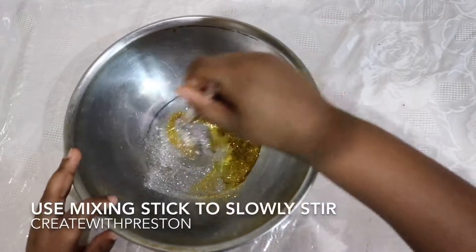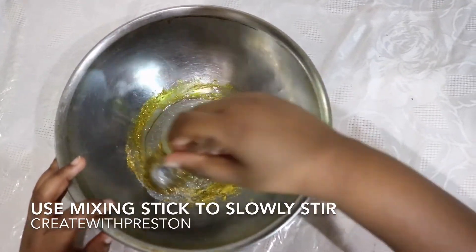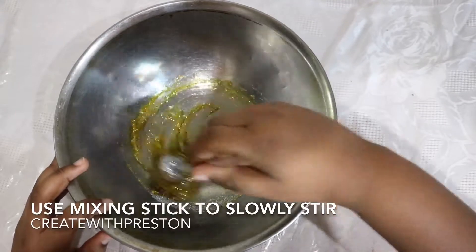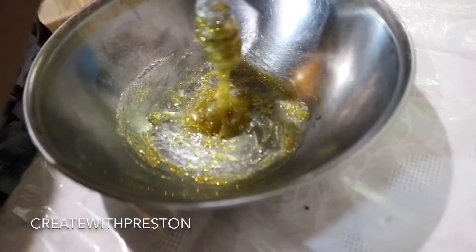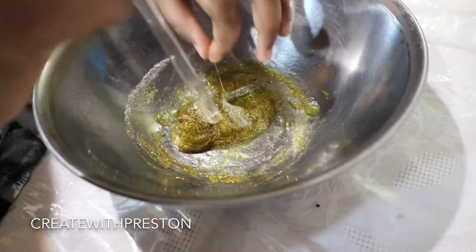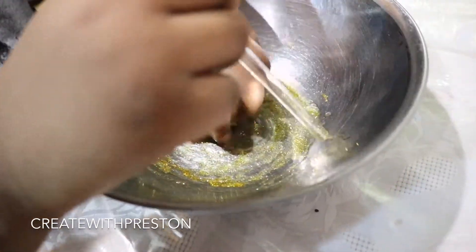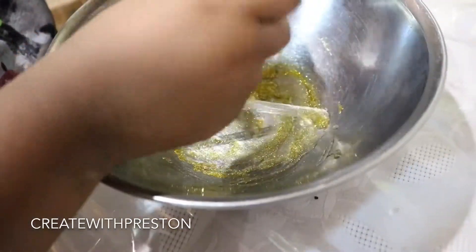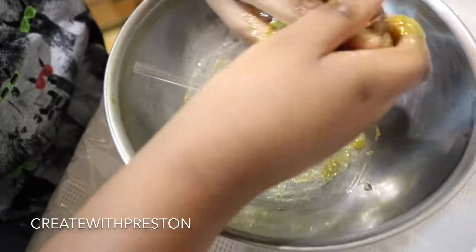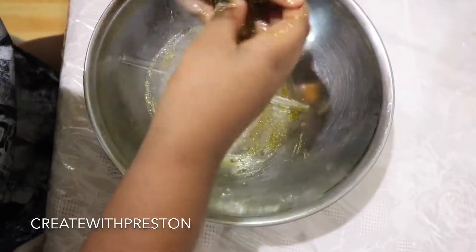Finally, you'll take your clear mixing stick and slowly stir your mixture together. As you can see, the slime looks great so far. When you see that everything has started to combine together, take it apart from the mixing stick and begin kneading it so that everything can come together properly.